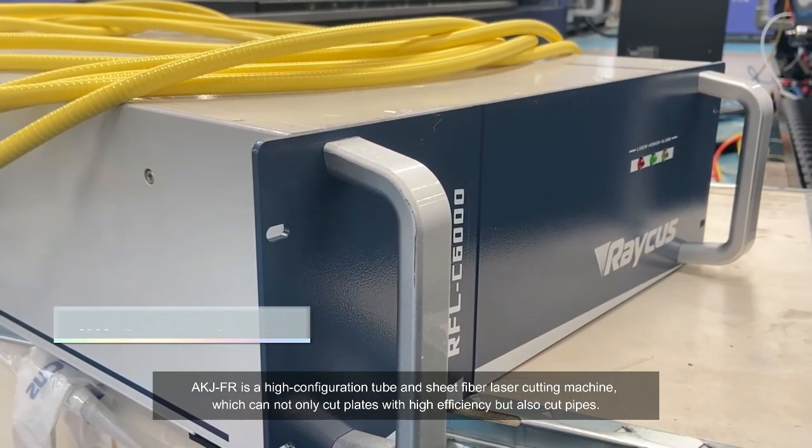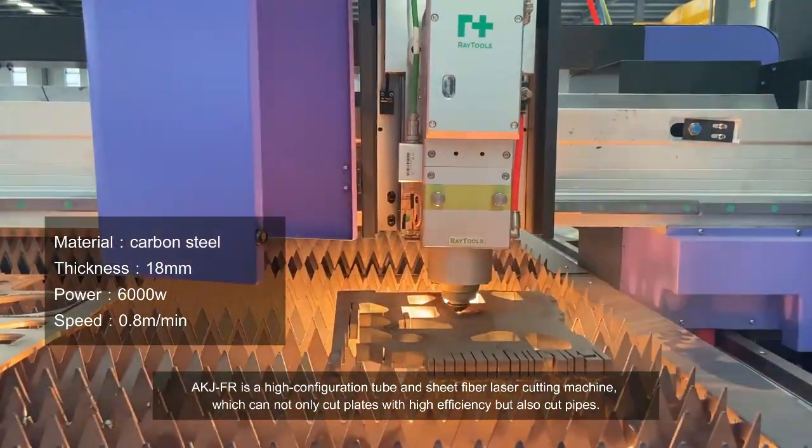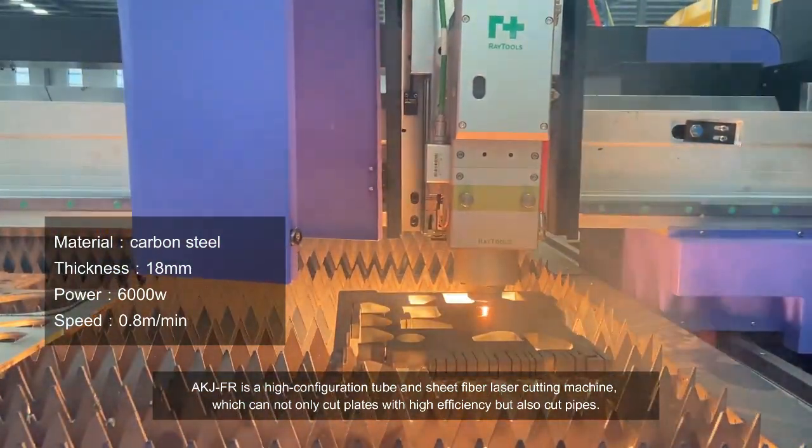AKJFR is a high configuration tube and sheet fiber laser cutting machine, which can not only cut plates with high efficiency, but also cut pipes.